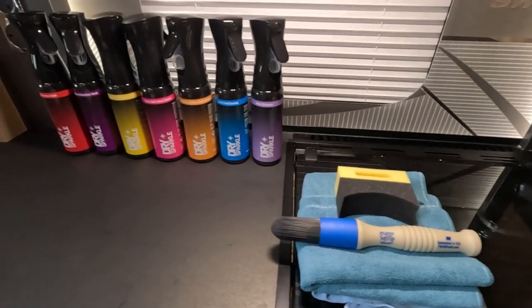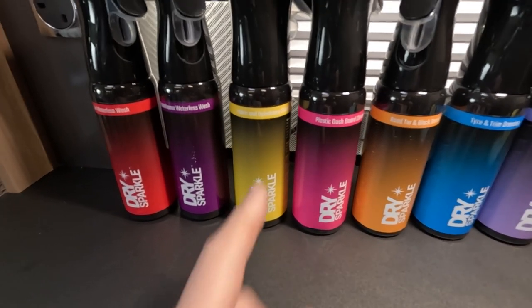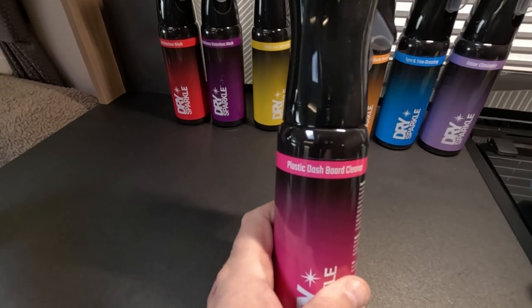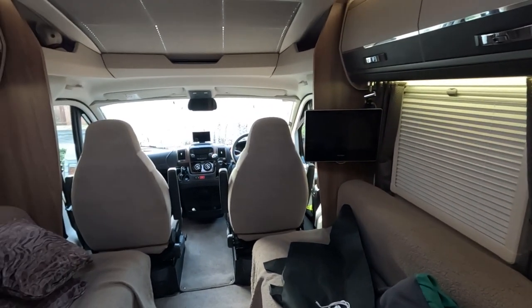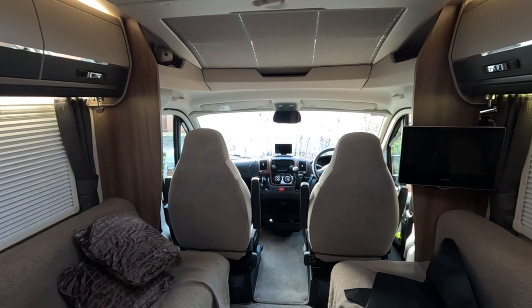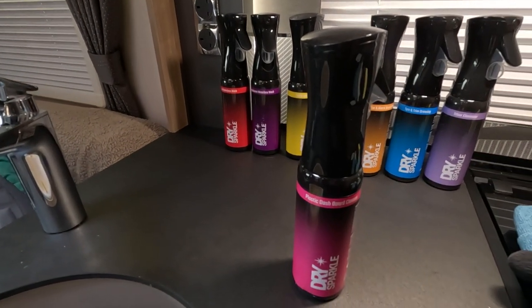I'm going to start with the plastic dashboard cleaner. The reason being it's still blooming cold outside, and I could do with cleaning the inside of the van anyway, so we're going to give that a go and I'll give you some feedback on how well it works.